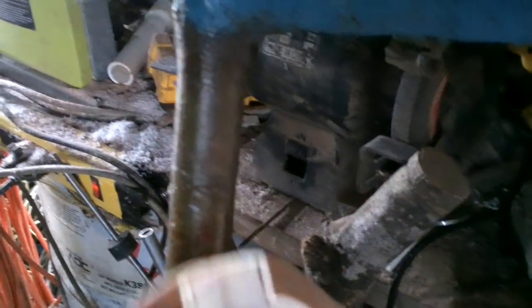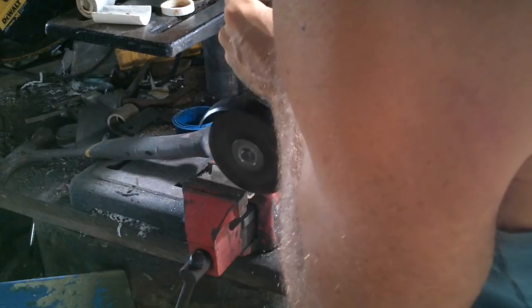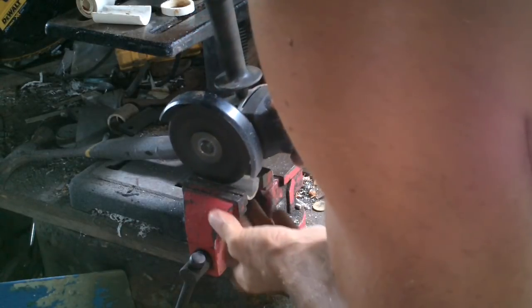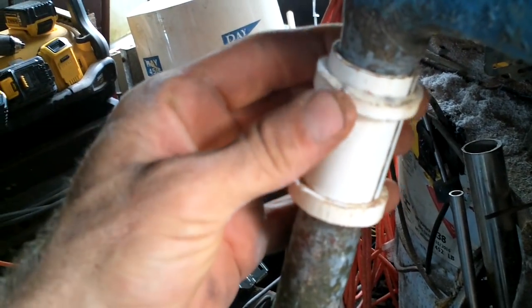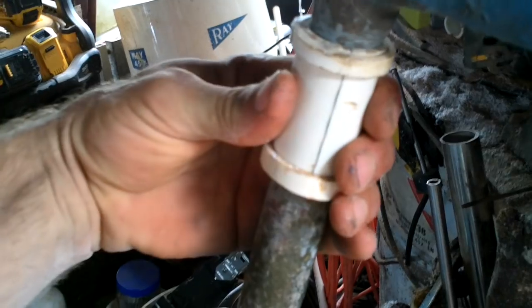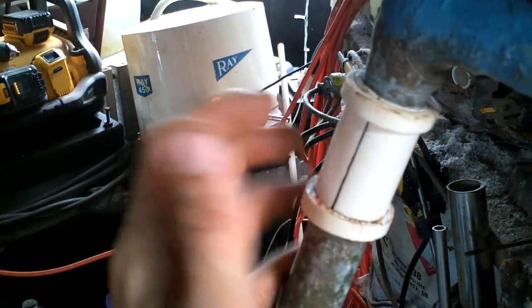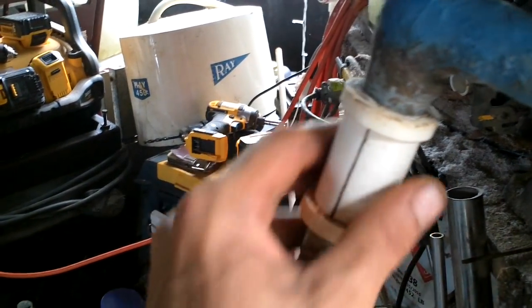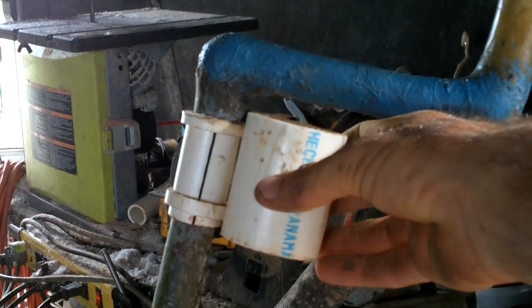Do I file that or do I file these? I think I file these — I don't want to wreck that. That's about right. I need to leave the blade thickness in there. That's good for my outer ring, I think.